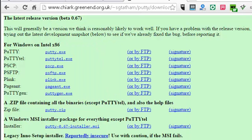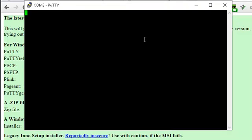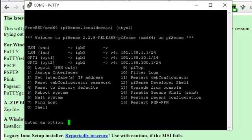We're going to click OK. That's going to open up a PuTTY window just like this. If you hit the Enter key, your box will respond. There it is — it's got a menu. This one's a little bit different because I've actually done some other configuration to it.